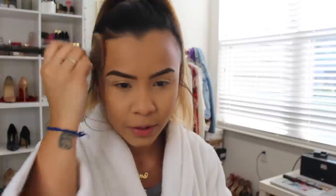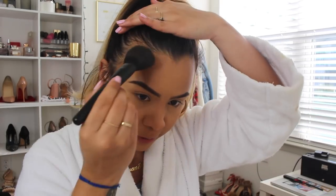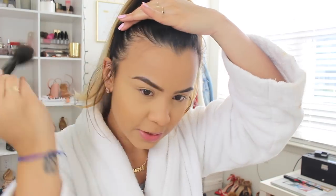For bronzer, I'm going in with NARS Laguna — I have this tiny little baby NARS Laguna. I'm picking that up with a paddle brush from e.l.f. and going ahead and bronzing up my skin.